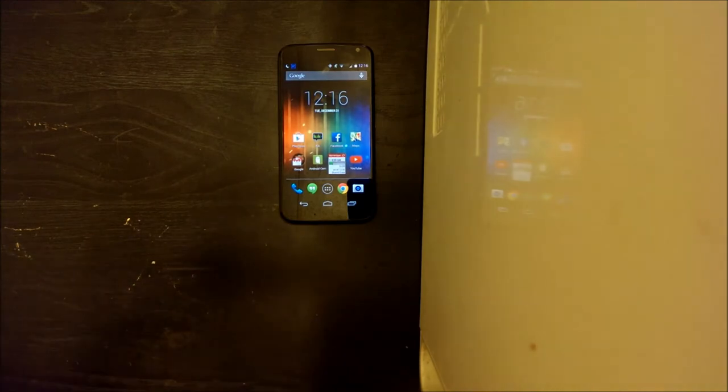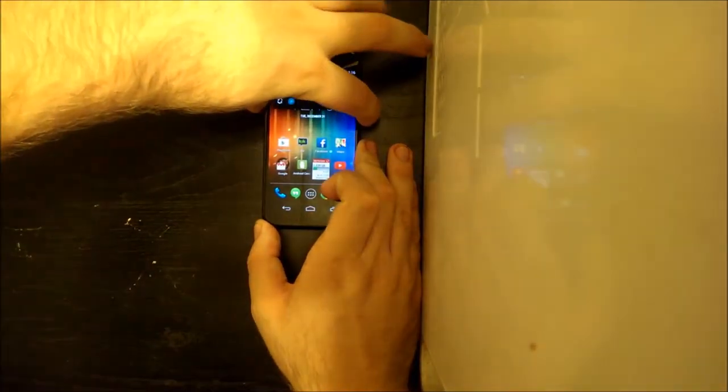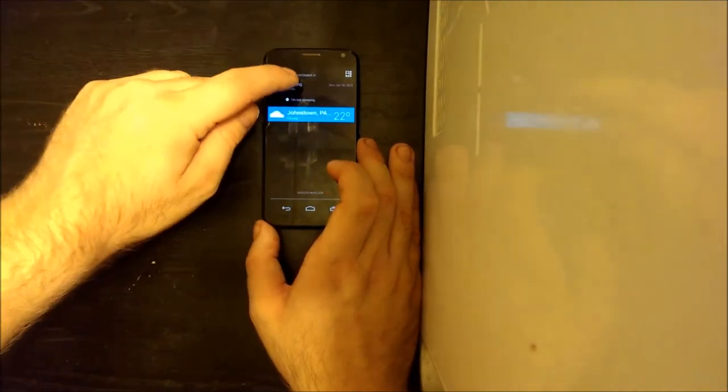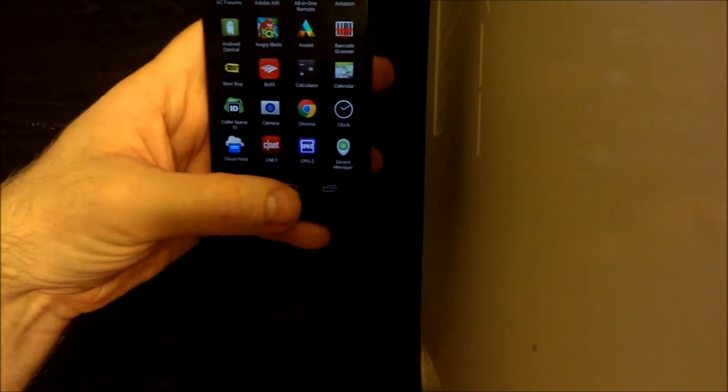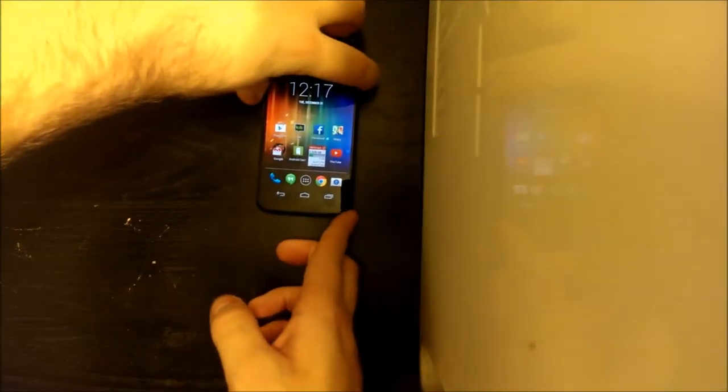Touchless Control is another one of my favorite features. You can have this phone with the screen off, just sitting on the table or across the room, and all you have to do is say three simple words and it comes to life. There's also Motorola Assist, which I have set to sleep mode at night. It has a driving mode, sleeping mode, and meeting mode — I use the driving mode and sleeping mode all the time.